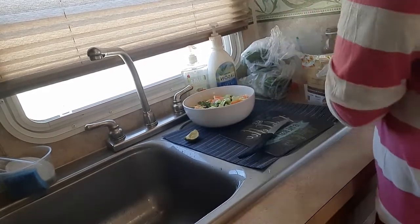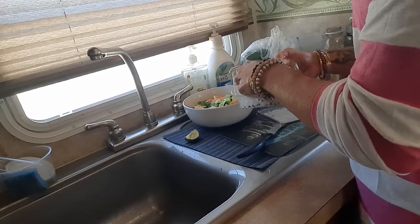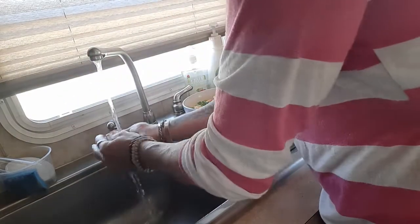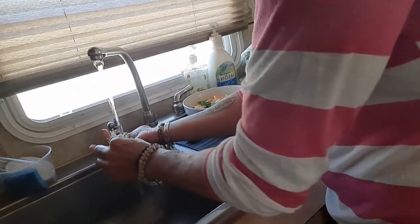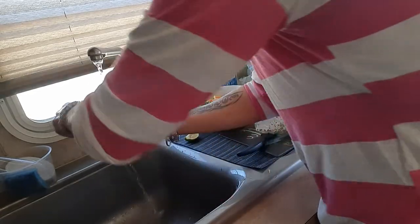I love celery in just about anything. I also have some sprouts here — you always have to wash these because they can develop bacteria, so make sure you rinse them and wash them well.